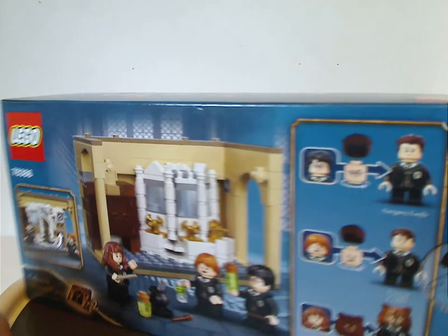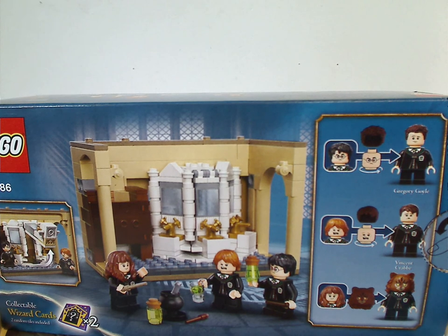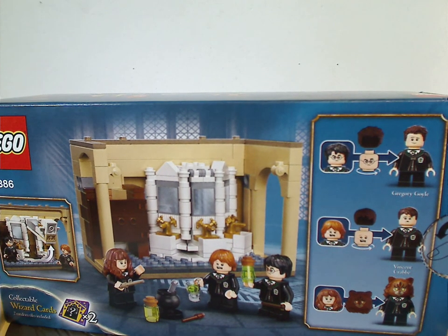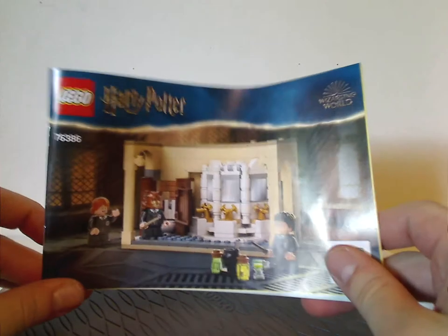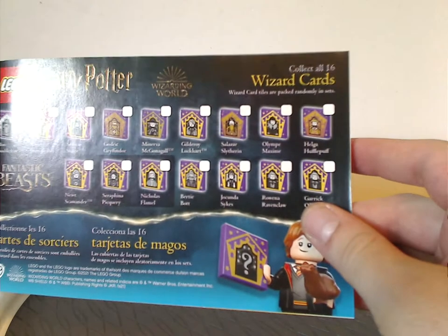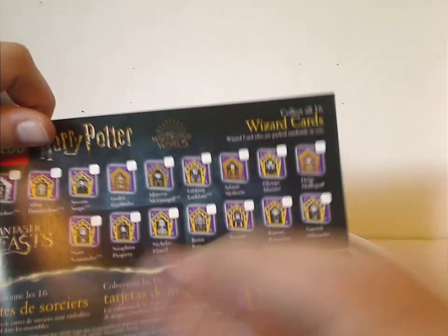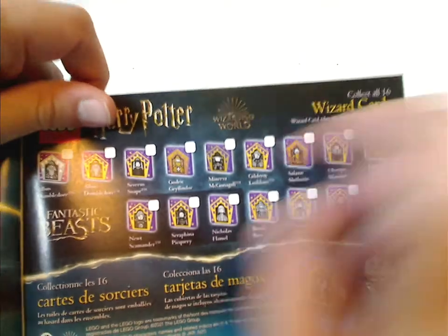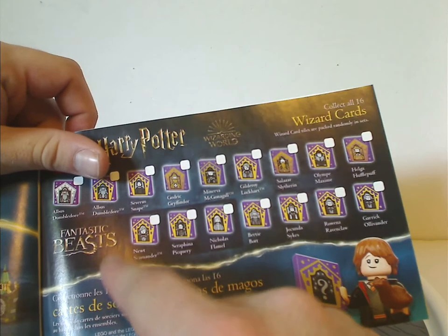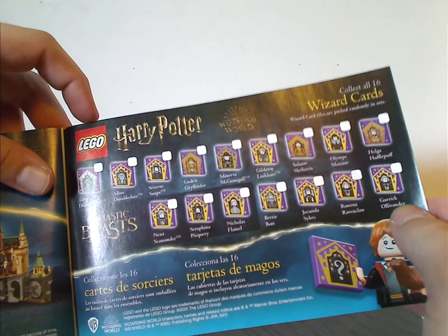Flip to the back and you see the features and how to swap things with the minifigs, and two collectible wizard cards which you get randomly in all these sets. In the instruction manual, same picture as the front of the box. On the back there's an online survey, then all the pieces that come with the set, and the collectible wizard card tiles — three of which are for Fantastic Beasts. That gives me hope that maybe next year there will be some Fantastic Beasts sets, since we haven't had any since 2018. If anyone from LEGO sees this, please get on top of that.